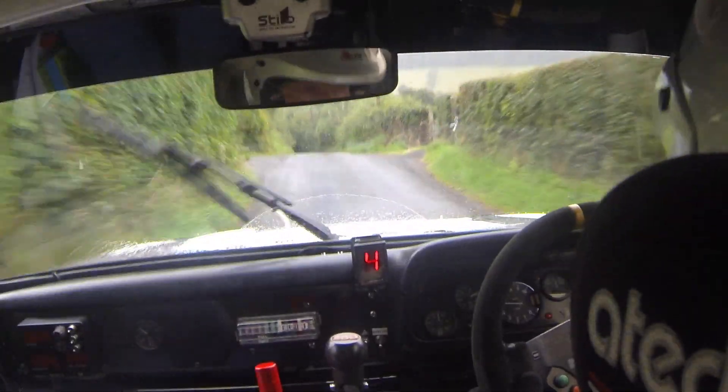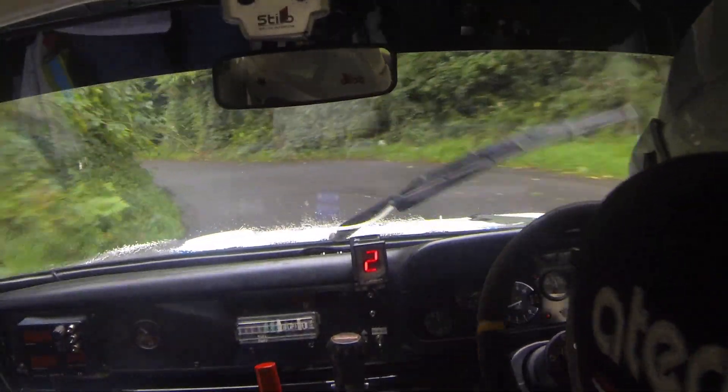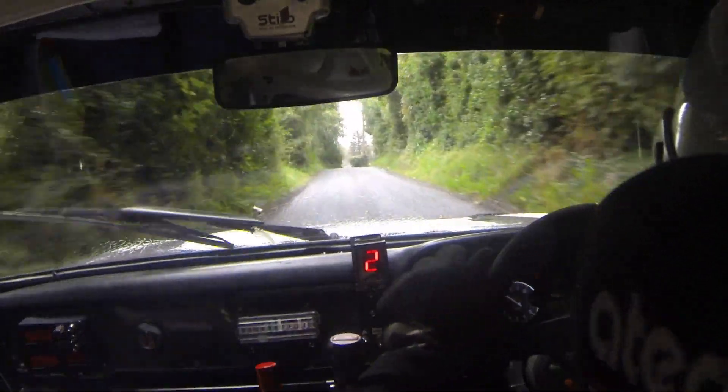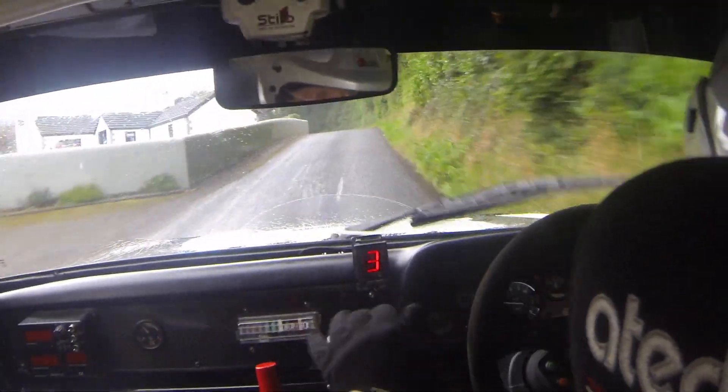And middle crest. And 3 left, big down. Half long, hug it, watch this, slippy. 40 left on crest. Short 3 right. 40 up. 4 left, don't cut over crest. Stones. And flat 6 right.